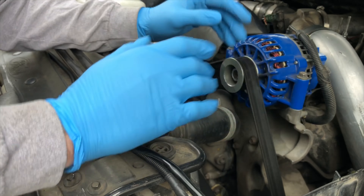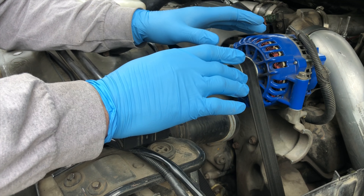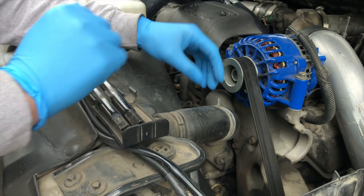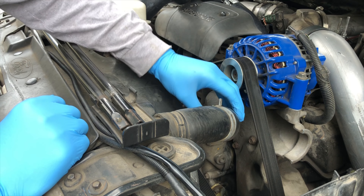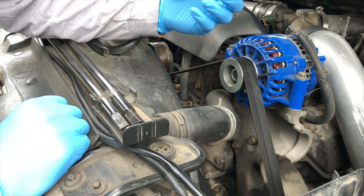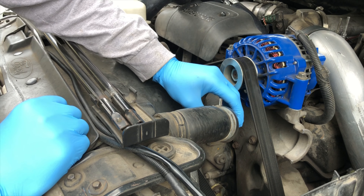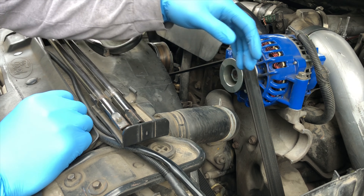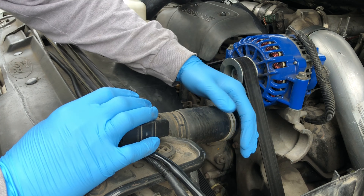Of course the truck is cold — you always want to do this when the truck is cold. Do not do this after driving with hot coolant. You can check the pressure by squeezing the hose; if the truck is hot and coolant is expanded it'll be firm and warm. Since the truck hasn't been driven, it's nice and cold, so we're good to go.